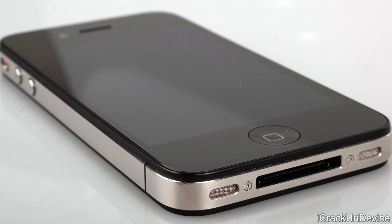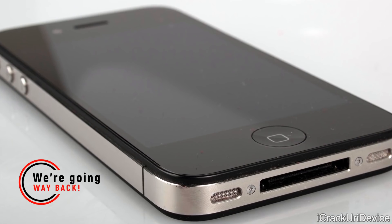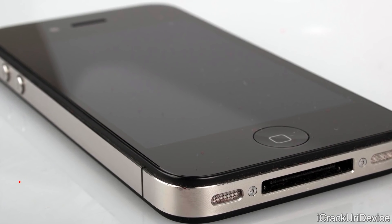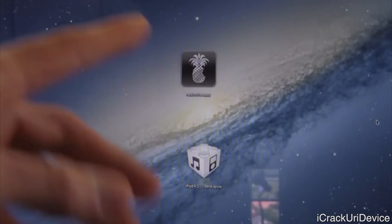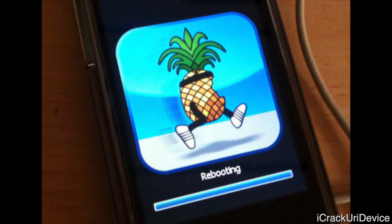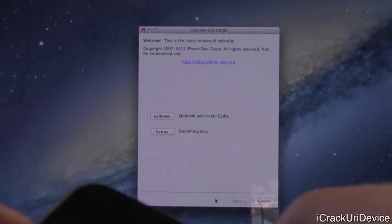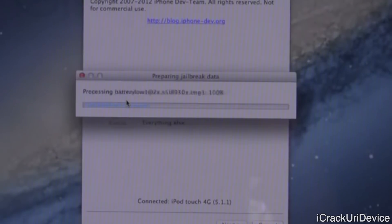Let's kick this video off with a quick history lesson before we get into whether Uncover will be updated to include untethered support. For those of you who don't know, a tethered jailbreak made use of a hardware-based exploit. Essentially, it meant that you could not reboot your device at all without plugging it into a computer and rerunning a certain portion of the jailbreak to repatch the kernel.